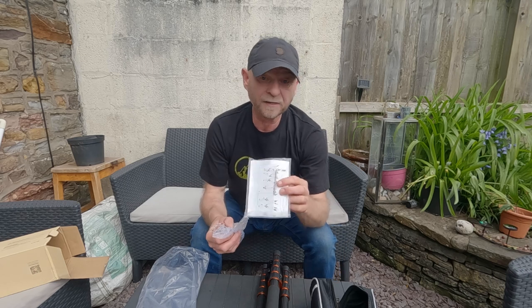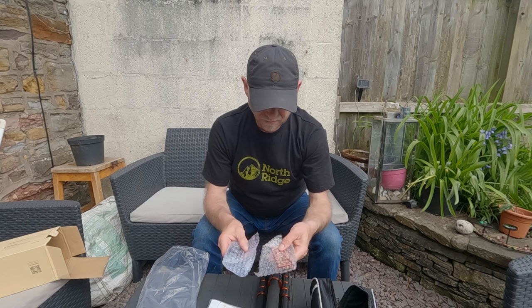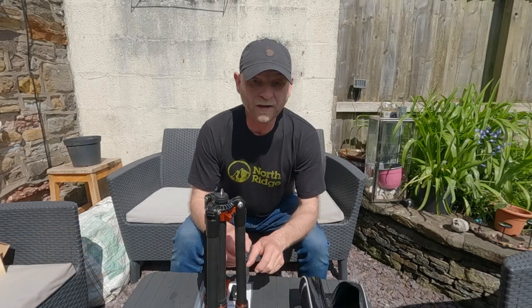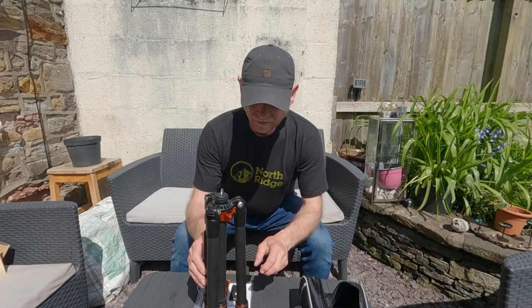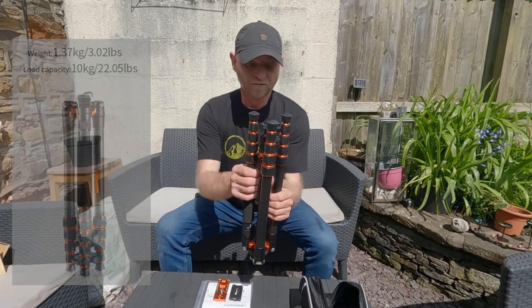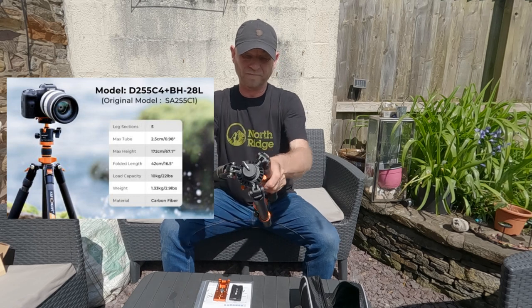You get the instructions with an allen key, and you get these two attachments which I'll go into in a bit more detail. I'll put all the sizes, weight, and specifications on the screen.